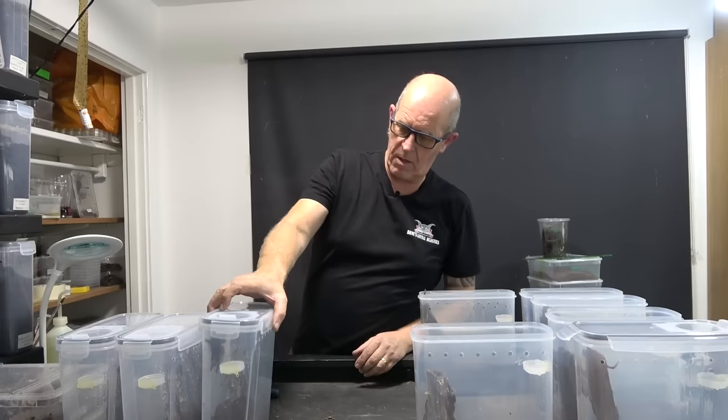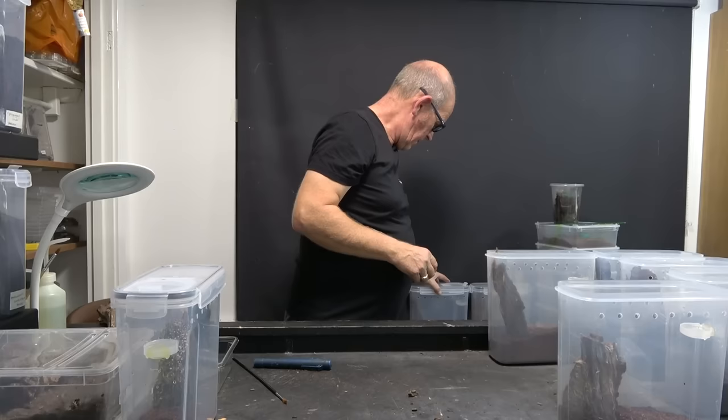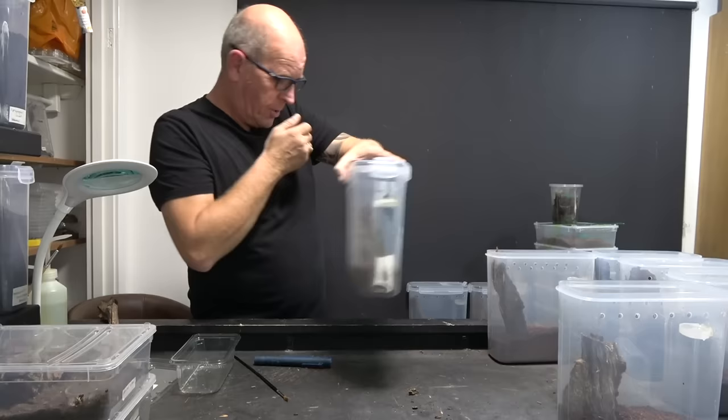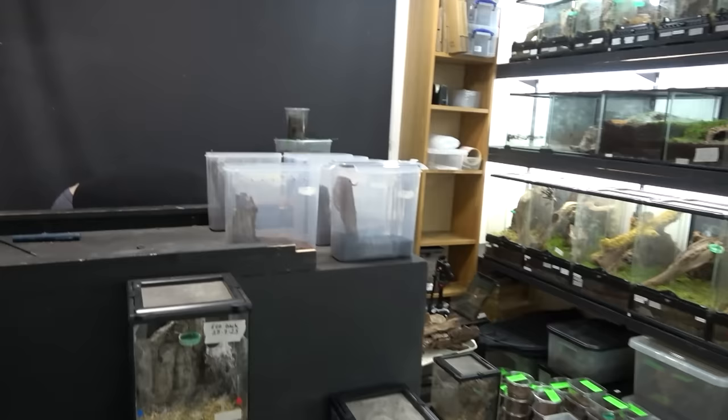Once these start actually settling in a little bit, they won't be quite so clicky. I'll put them there for now so they're out of our way. This will hopefully give us a little bit more ground space.